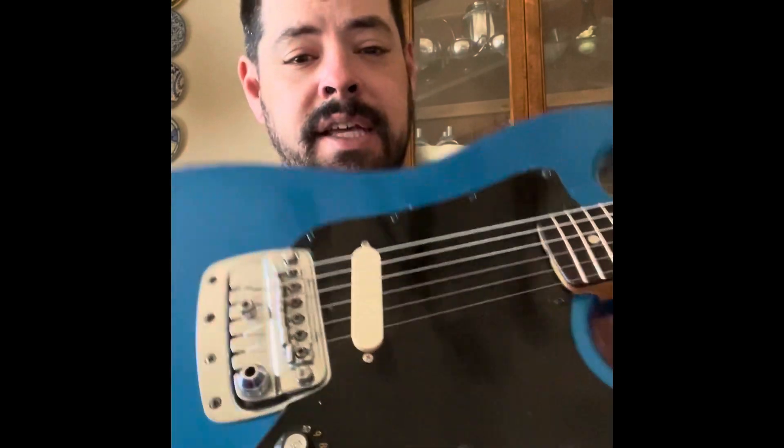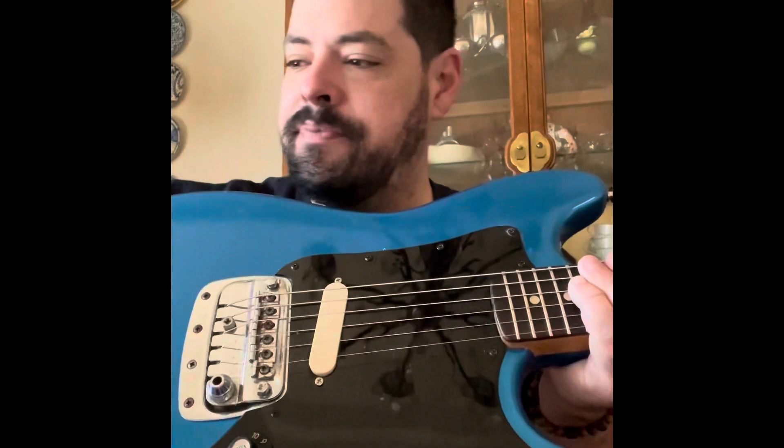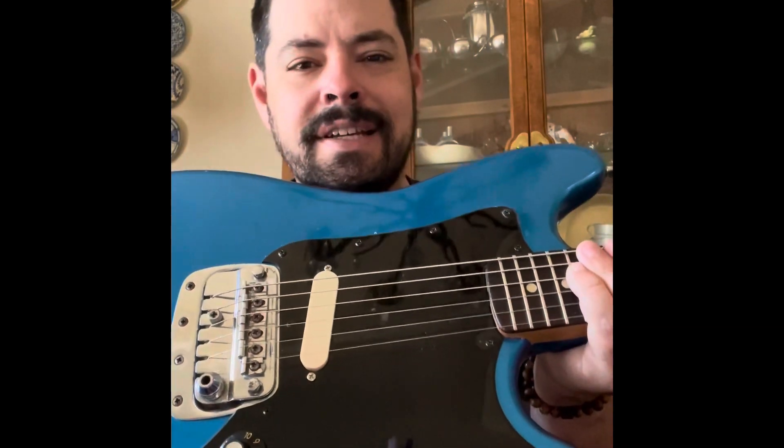Everything else is new. I just replaced this pickup — the standalone pickup — with a Curtis Novak Bridge Mustang Duo Sonic pickup.